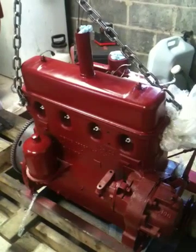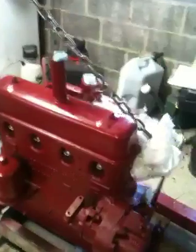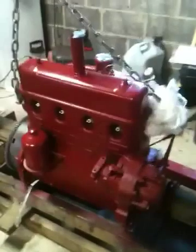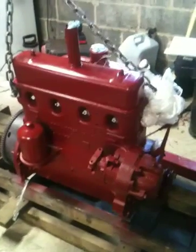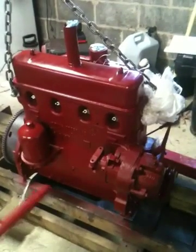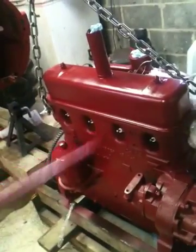A lot of you may know that if you don't put antifreeze in these blocks, instead of it just busting out the freeze plugs, it'll crack your block. So that probably happened in my original Super A block, so I had to find another block. This block came out of a 130 and it is flawless. That's a 130 block, that's a Super A head, and it has a 140 crank and a 140 cam.